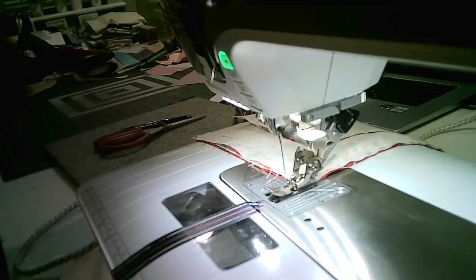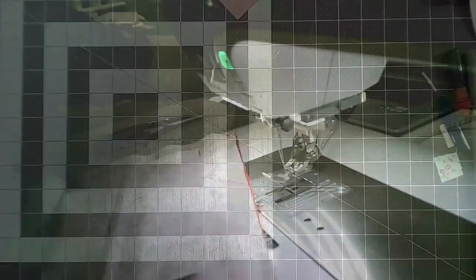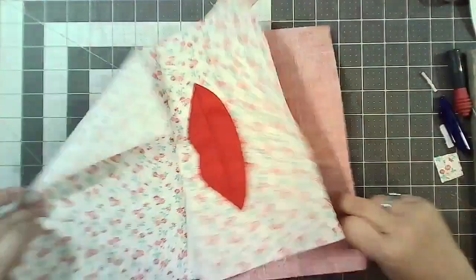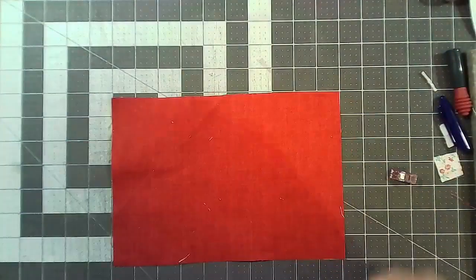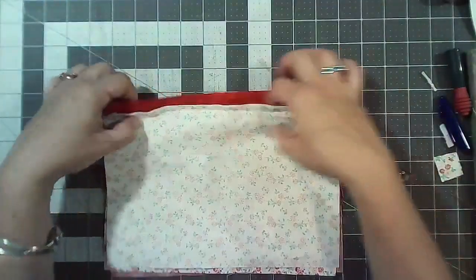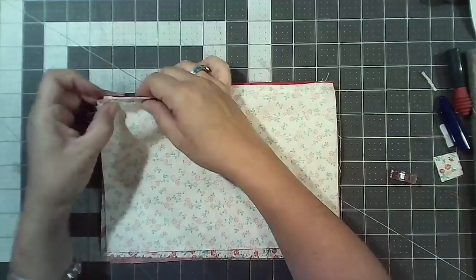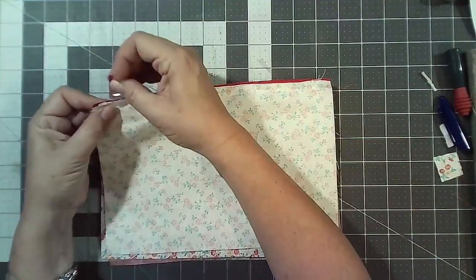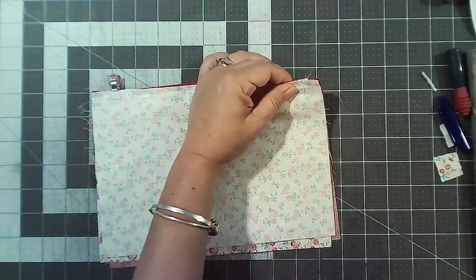Does anyone else mess up their zips all the time? I do struggle with them sometimes, I get in a real pickle. The other side lining piece goes face down, right sides together. Stitch all the way along — if I've completely confused you I'm sorry because I confused myself too.